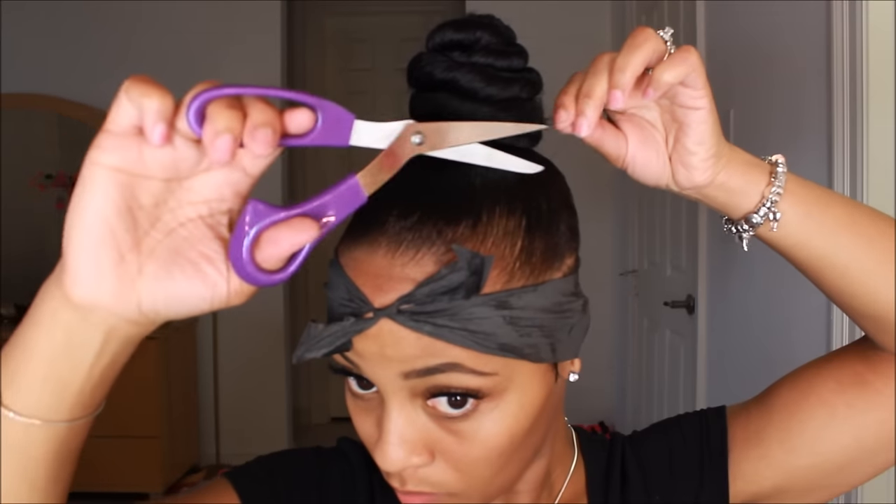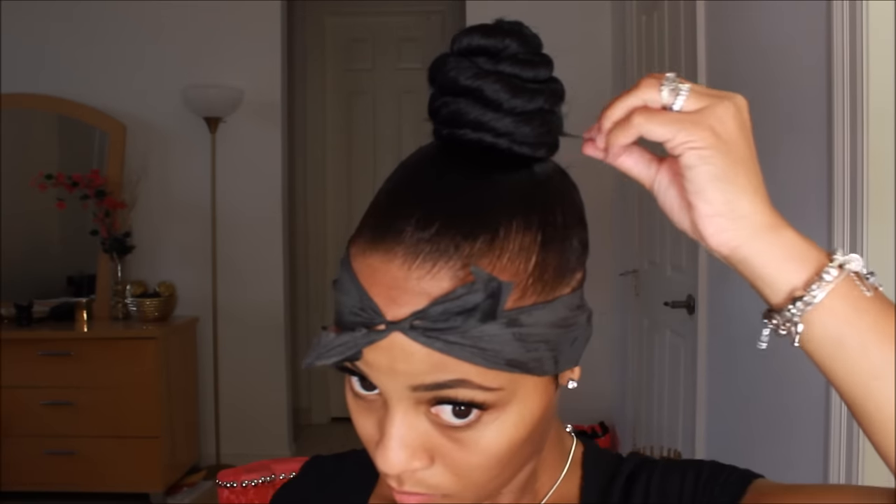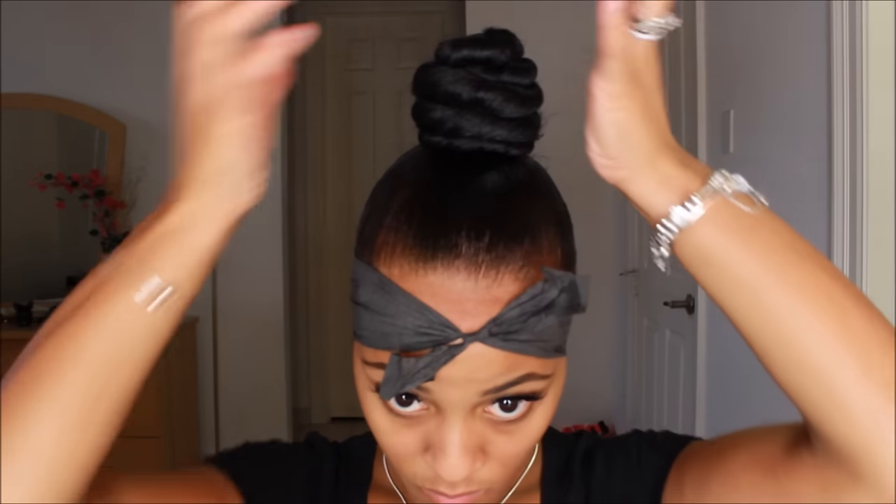Any loose strands you just want to cut those off to make things look a little more uniform. Some people like to keep the loose strand because it looks more natural — it's all up to you.